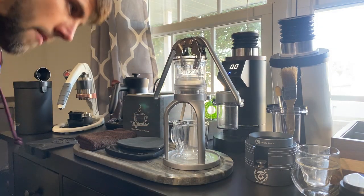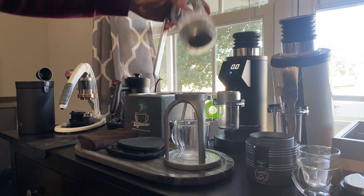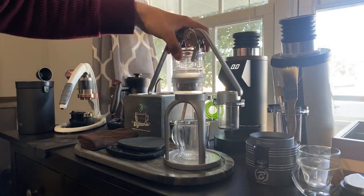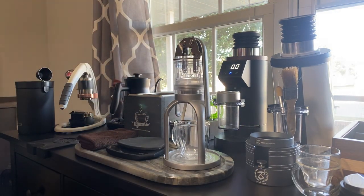One thing I do want to note before we begin: this comes in a spouted option or you can go bottomless. I would go bottomless only because I feel like you're going to get a better tasting shot and you're not hitting plastic multiple times.